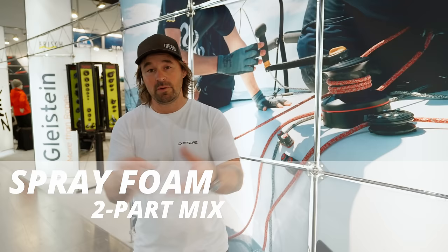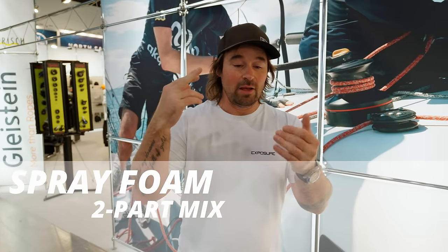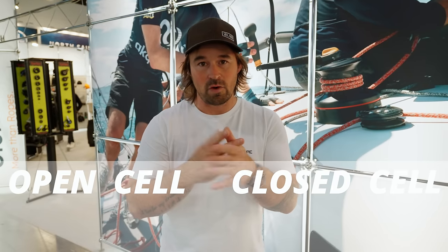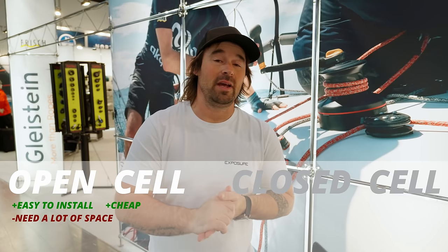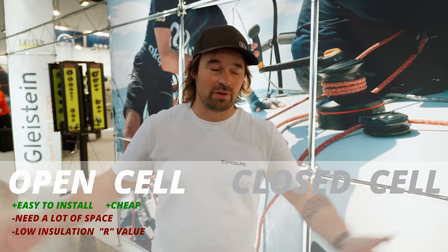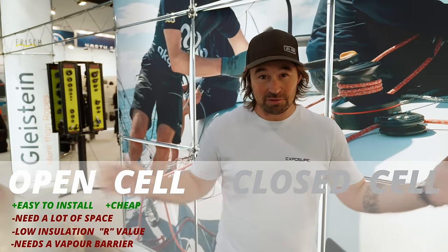It's usually a two-part mixture — can be done in a gun, mixed in a pot, whatever you want. The two types you get are open cell foam or closed cell foam. Open cell foam is sprayed into the bottom of your boat or anywhere up the insides, and you can shape it. The downside is you need quite a lot to make a difference, and being open cell, if water gets in the boat it acts like a sponge, leading to mold, mildew, and all sorts of nasty things.